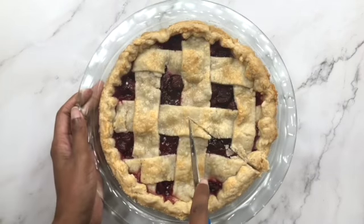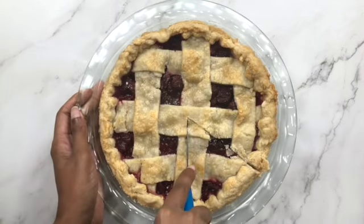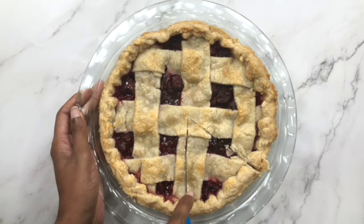Have you tried this recipe? What did you change? If not, do you have a better pie recipe? Leave a comment down below and let me know.